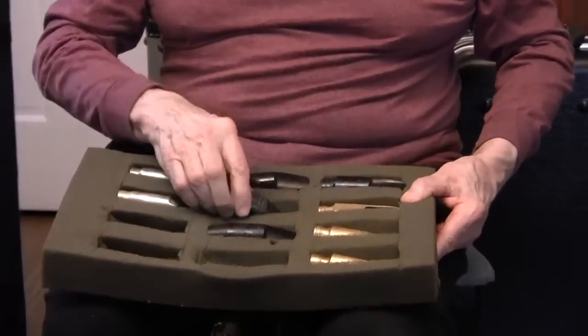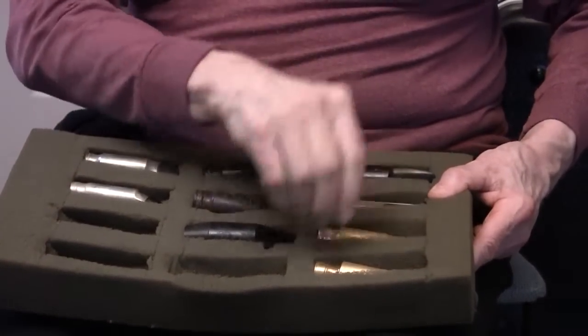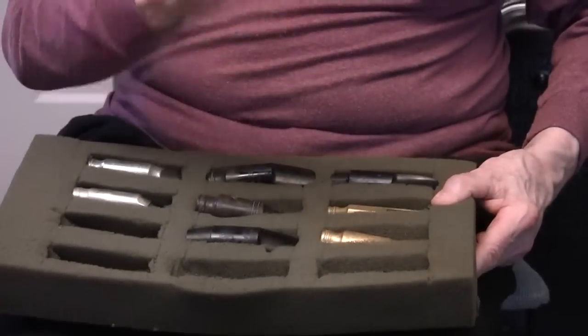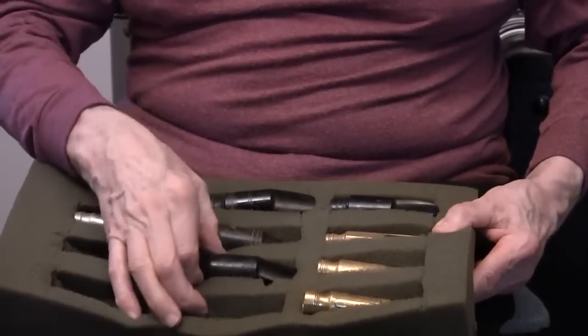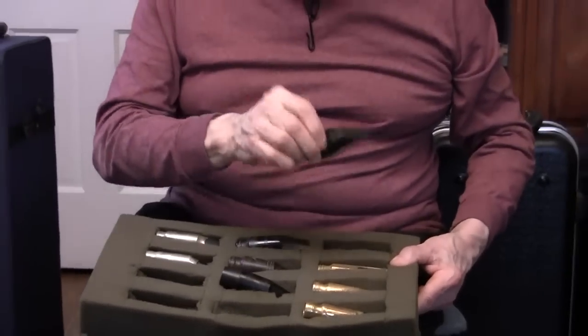We've got things like old Gobex, Slantline Auto Lynx, Master Model Auto Lynx, Super Tone Masters, Brillhart Rubber, and another Brillhart Rubber.